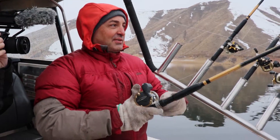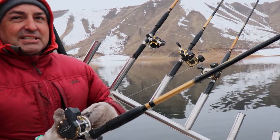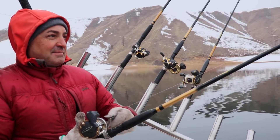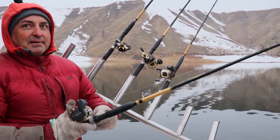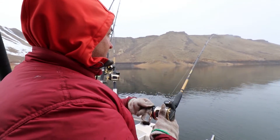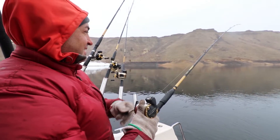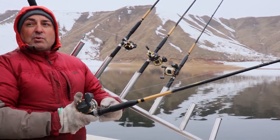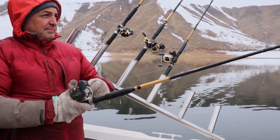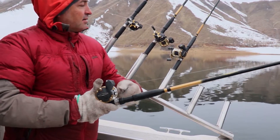I'm used to catching 10-12 inchers — this one looks like it's about 16-17 inches. Yeah, it tail-walked out there kind of like a tarpon. It exploded out on the surface back there. I'm pretty impressed with that. This fish was down about 25 feet, and it was the outside rod.